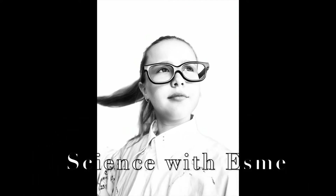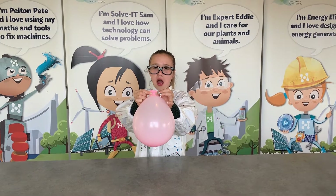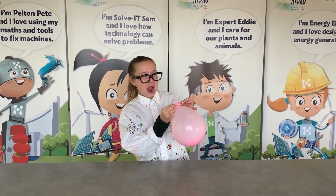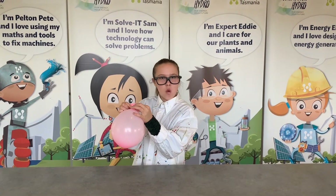Science with Esme! Hey guys, I'm Esme. And today we're going to be doing a super great experiment on how to bend water.